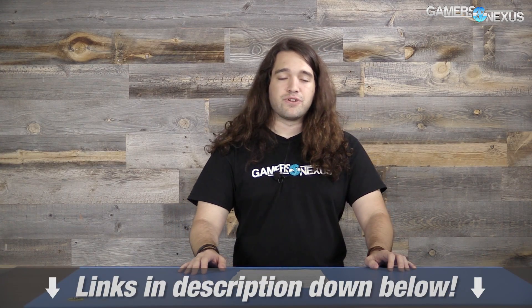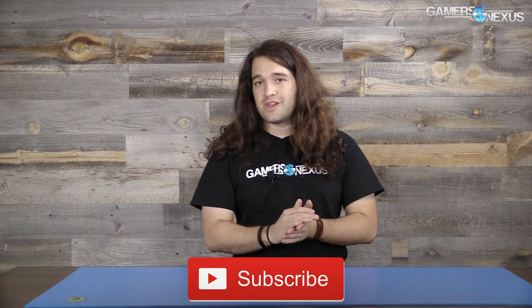That is all for this time. If you like this type of coverage and want to help us with more, check out our Patreon link. Subscribe for additional content, and check the links in the description below for more information.